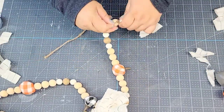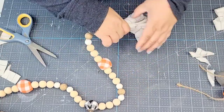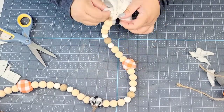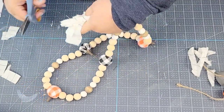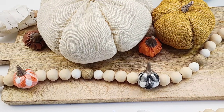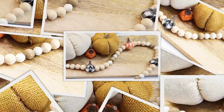Of course, we're going to do the same thing for the other end. I'll use the first tassel as a guide to cut the excess on the other one. Look how stunning this garland looks — I love the way it turned out. These little pumpkins are perfect for this garland.